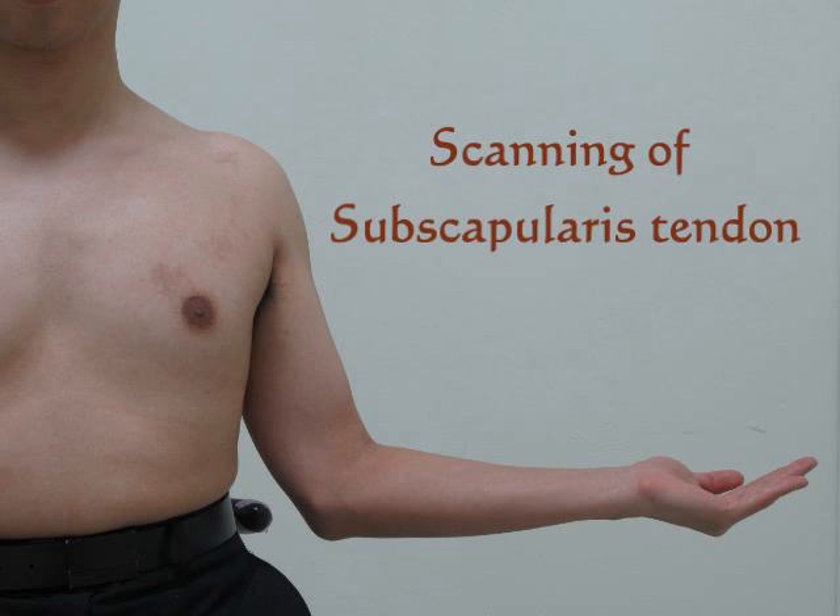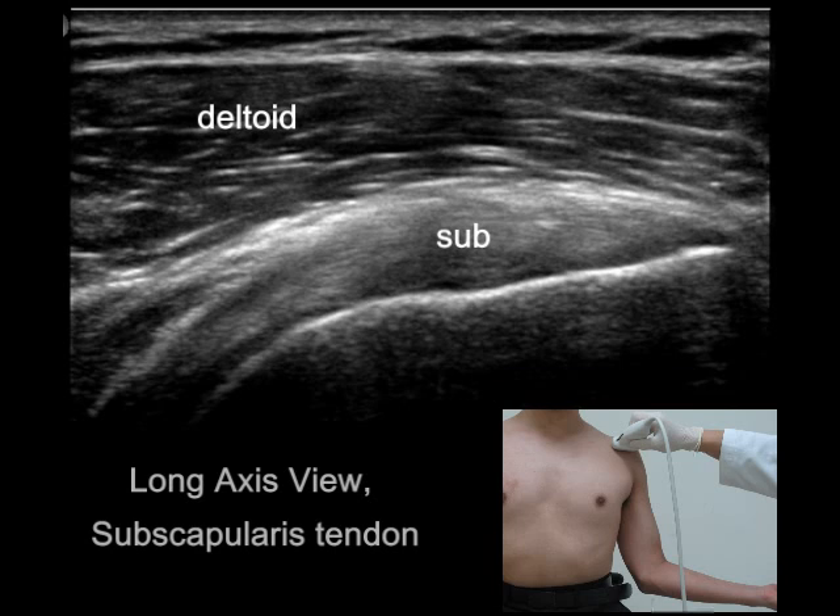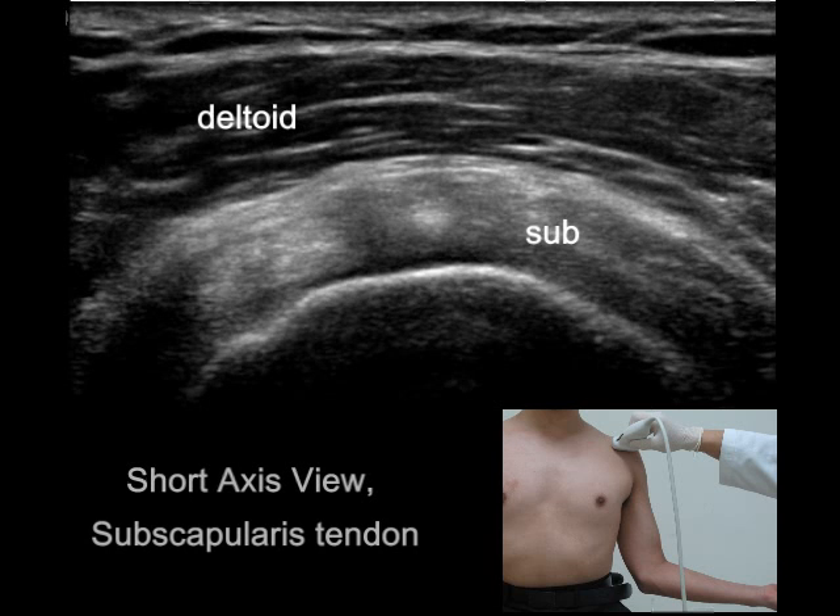Long axis view of the subscapularis tendon is best demonstrated with the patient's arm in external rotation. The tendon is then pulled laterally and anteriorly for scanning. As we rotate the transducer 90 degrees and make it perpendicular to the ground, the short axis view of the tendon can be imaged.